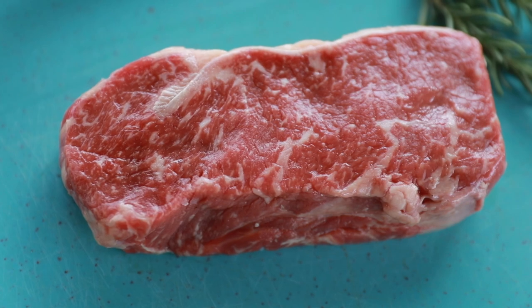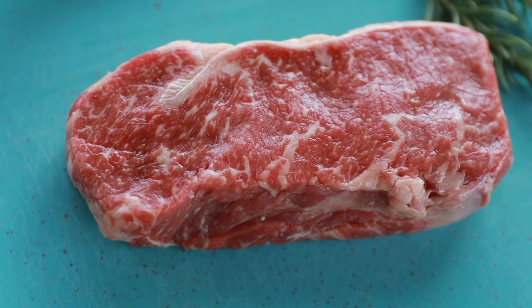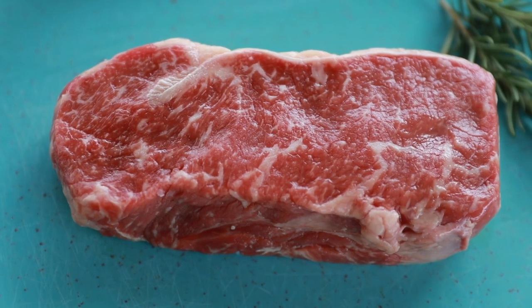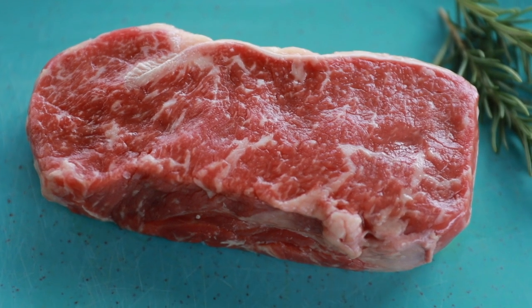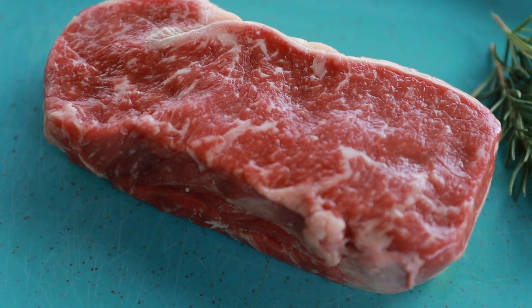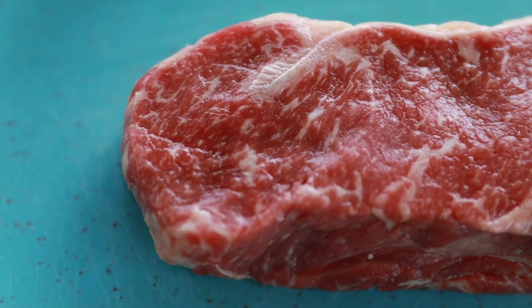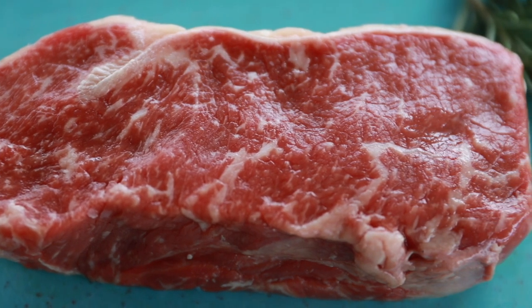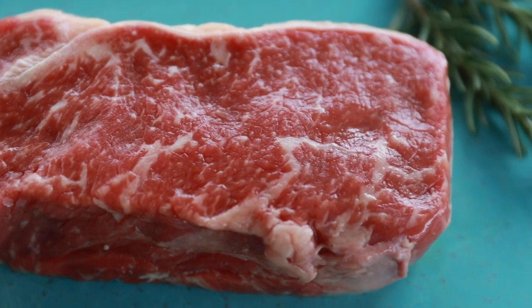What makes Wagyu so unique is there are strict guidelines for beef to qualify as Wagyu. Young cattle are fed milk by hand, they grow up grazing on an open pasture, they're given warm jackets during the winter, and they're brushed and massaged daily to stimulate blood flow. All this adds up to make a cut of meat that is so tender and fat-marbled that the meat literally just melts in your mouth.